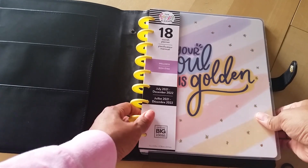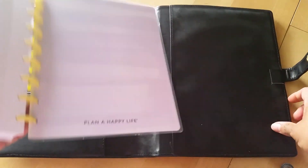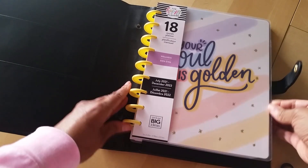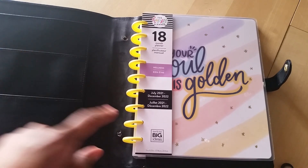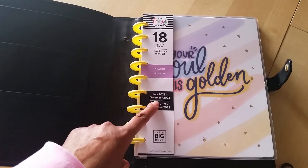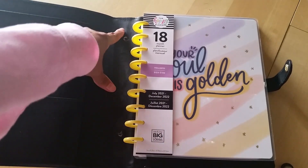So here's my Happy Planner and I will show you that it fits right in. There's a big back pocket here, so you just slide this little guy in and it fits perfectly. So this is my new wellness planner because I'm coming up in June or July — my other one is going to be done. This one starts in July of 2021 and goes to December of 2022. So now I have a cover.